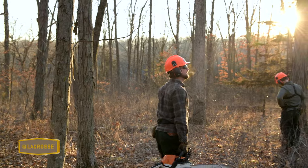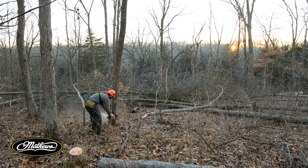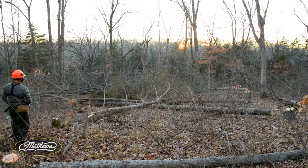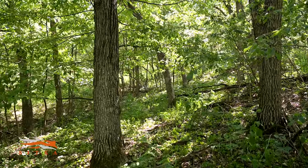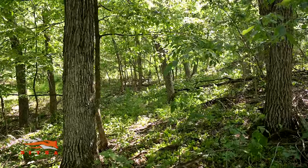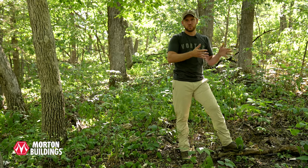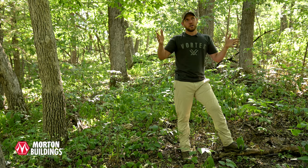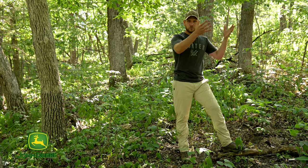We all know that when we cut trees, we open up the canopy and allow sunlight to the forest floor, and that's going to change the plant communities growing there. Here we don't have that sunlight really reaching the forest floor — we can see that represented by bare ground or very little vegetation growing. Most of the species are broadleafs and woody components, which is what survives in an area with minimal sunlight and heavy shade.